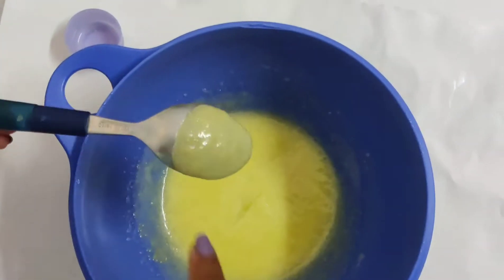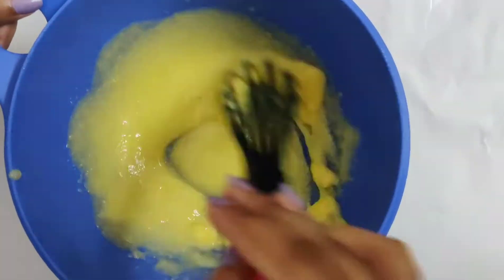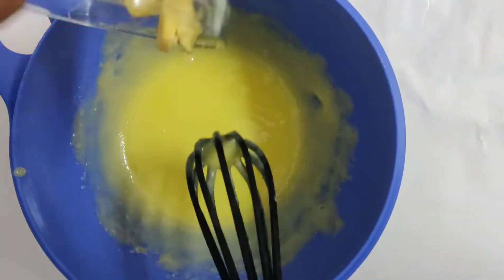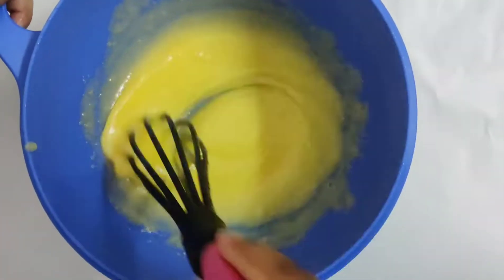You will know it's done when it coats the back of a spoon and you can draw a line. Add the butter gradually and whisk. Then keep your lemon curd aside to let it cool.